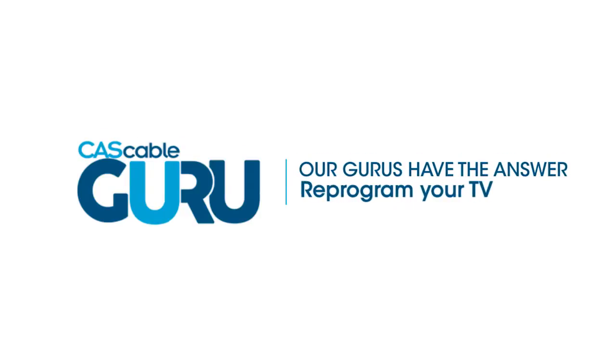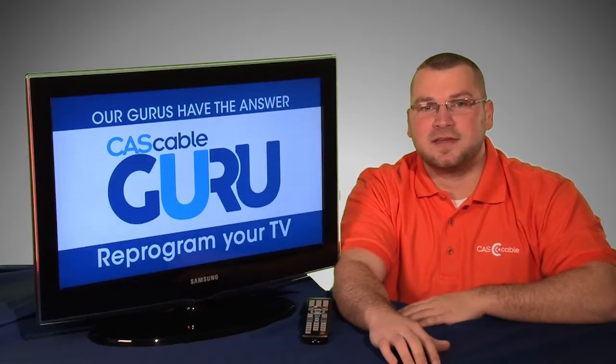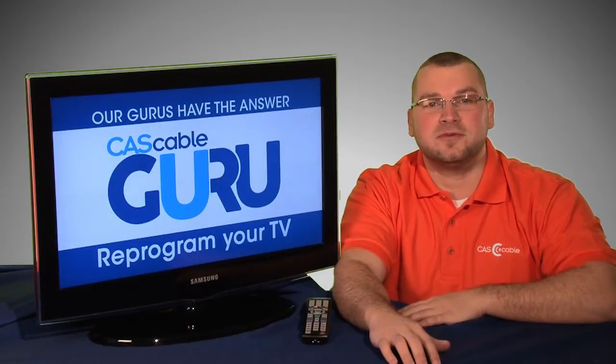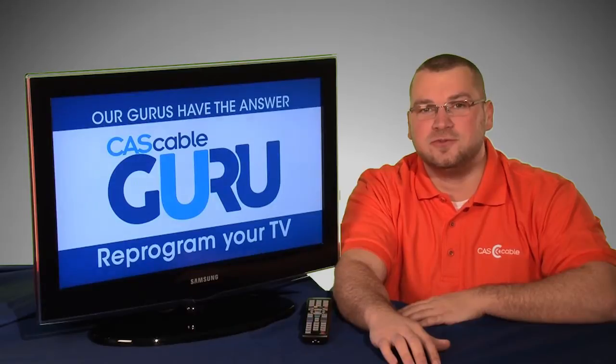Have a problem? Our gurus have the answer. Hi everyone, I'm Brandon with CAS Cable. To get the most out of your CAS Cable service, you want to reprogram your TV. In this video, I'll show you just how to do that.